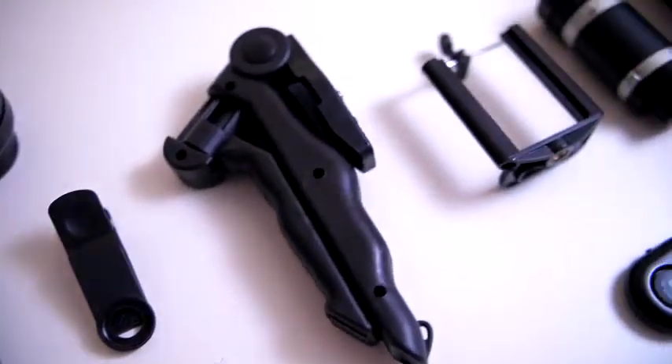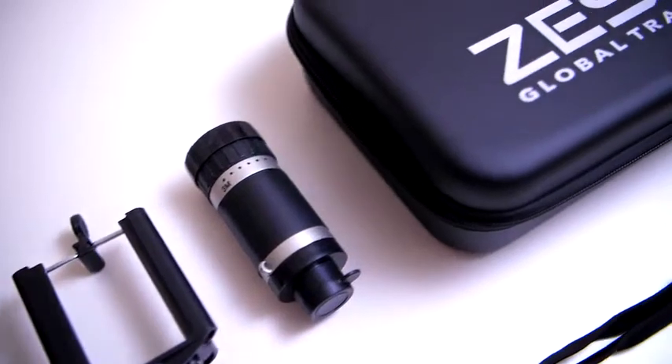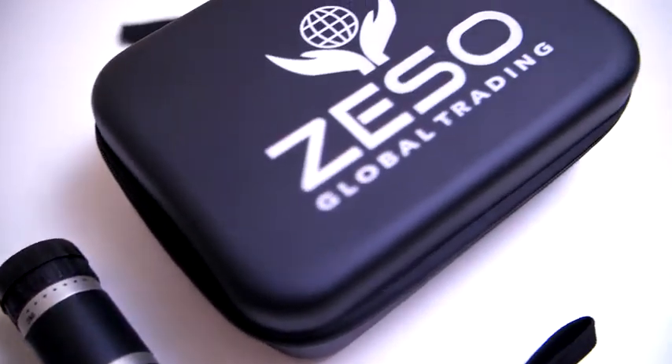You don't need bulky equipment or fancy DSLR cameras to take quality photos. All you need is your trusty camera phone and the ZESO telephoto lens kit. Hi, I'm John from ZESO and today we'll say hello to our latest camera kit that is guaranteed to take your phone pictures and videos to a whole new level.